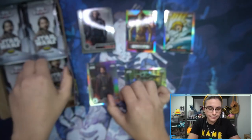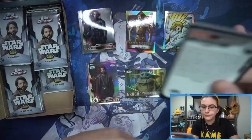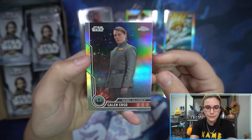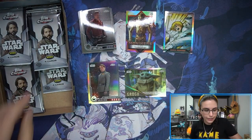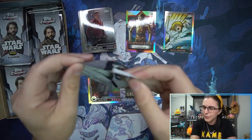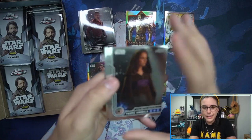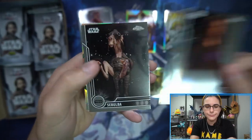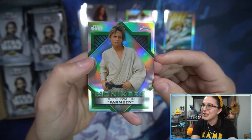Cassian Base Refractor. Another Base Refractor — we have Galen Erso, which we actually found a Mads Mikkelsen auto out of this product. That was in our first case. I believe it was number 50 gold. It's one of my favorite autos we've pulled out of this product. Monikers, Farm Boy. I don't actually think we've pulled this one before. I like it. Luke Skywalker, Farm Boy.